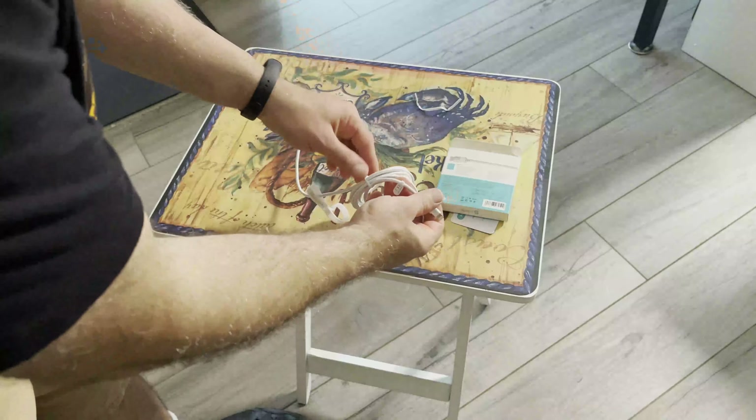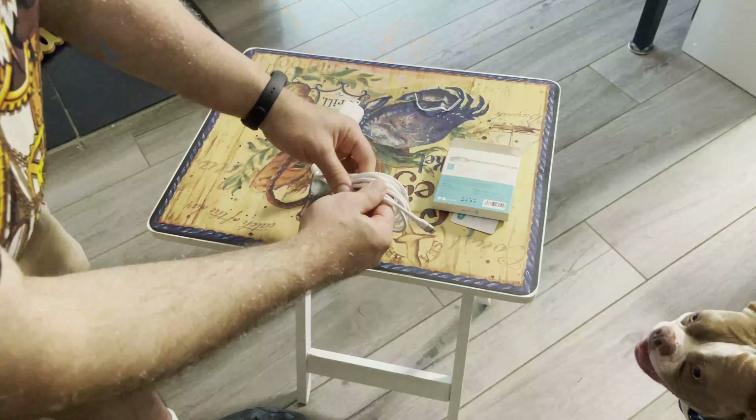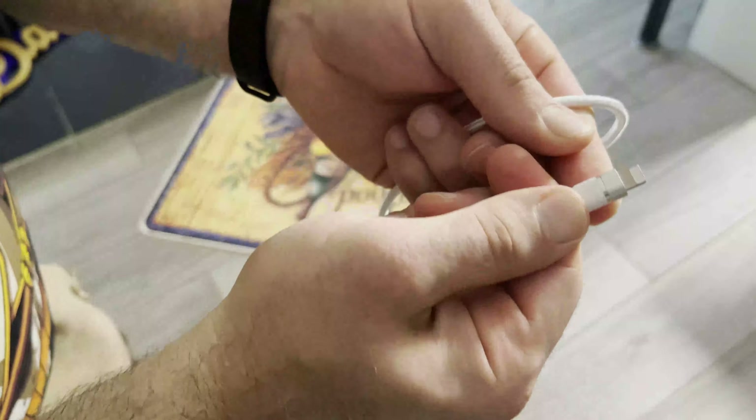It's good for plugging in under your bed at a nightstand and then charging your phone on the side of your bed all night. The rubberized end where the cable meets the plug is protective, and it allows for some flexibility to prevent the wires inside from breaking, which I like.